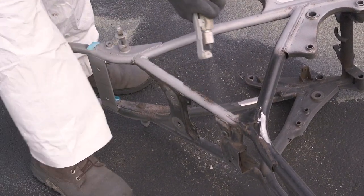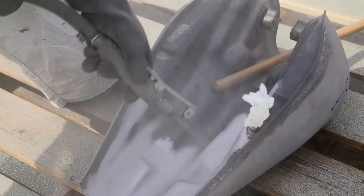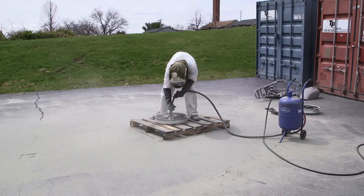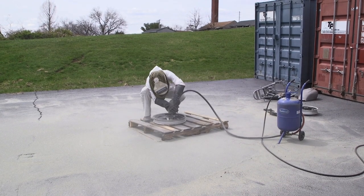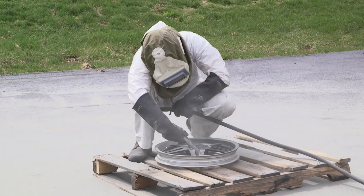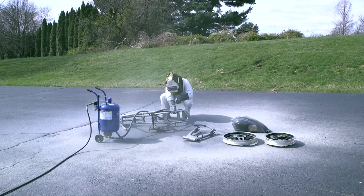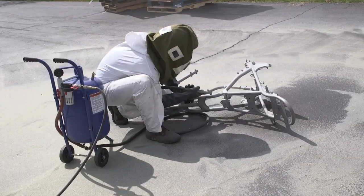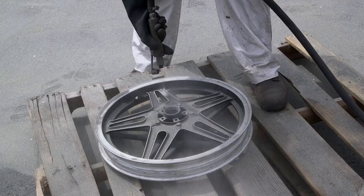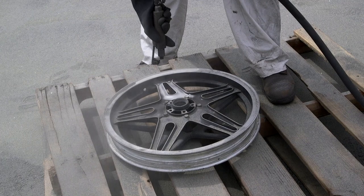It's a messy process, but it's by far the best way to remove stuff. You can see how quickly it's ripping through this frame — the swing arm and the tank itself came off even faster. A few tips when you're blasting: number one, throw down a tarp so it can catch all that media and you can reuse it once or twice to save yourself some money. Number two, do all of this in one shot. Don't say 'I'll come back later' — you won't, or you won't want to. Just get it done all in one shot.